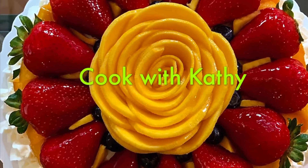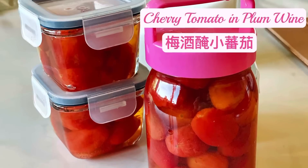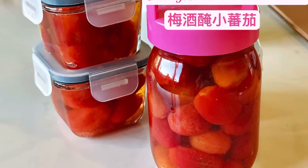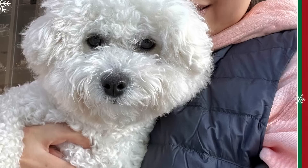Hi! Today I'm going to show you how to make a very simple Asian appetizer, the cherry tomato in Japanese plum wine. Here is my dog and I wishing you a Merry Christmas.